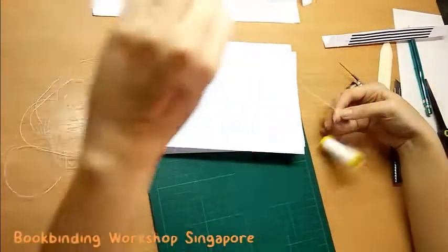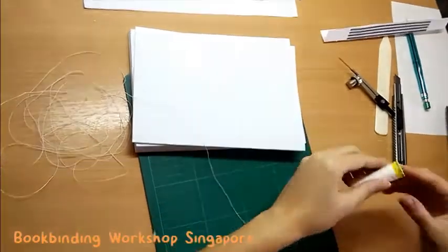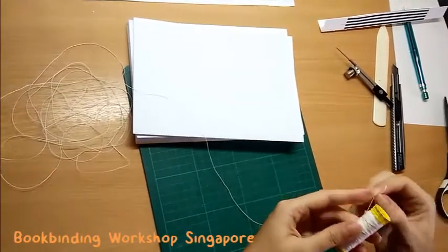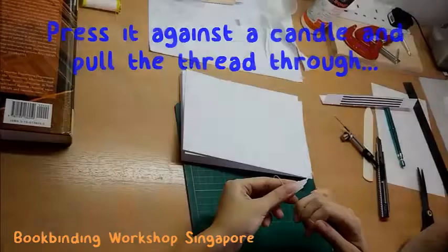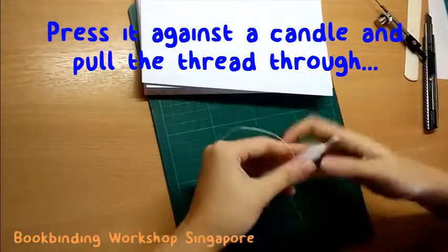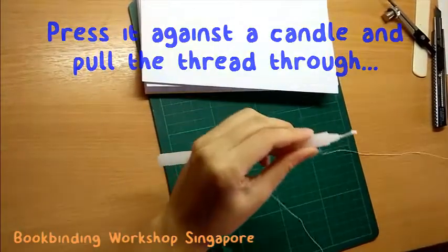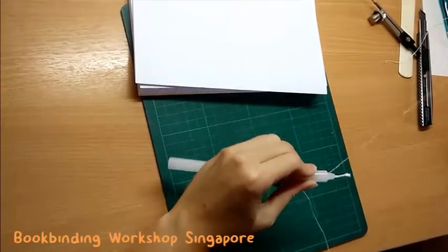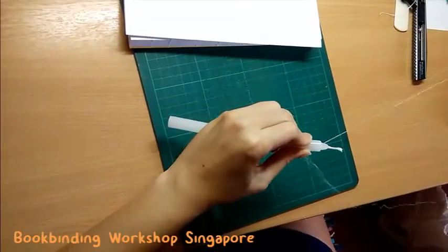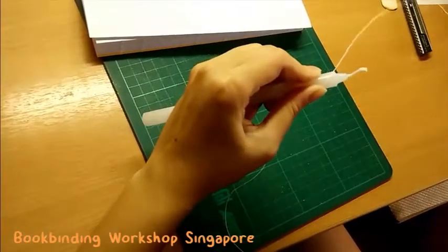Don't worry about running out of thread during the book binding. It is okay to extend your thread during the process and we will be showing you how to do that at the later part of this video. Once you have measured out the thread, it's time to wax it. Press the thread on a candle and pull the whole length across. You can wax it twice to make sure the whole thread is covered with wax. Waxing the thread will reduce occurrence of thread entanglement and also ensures that the binding process is smooth. It also helps to protect your book signatures.